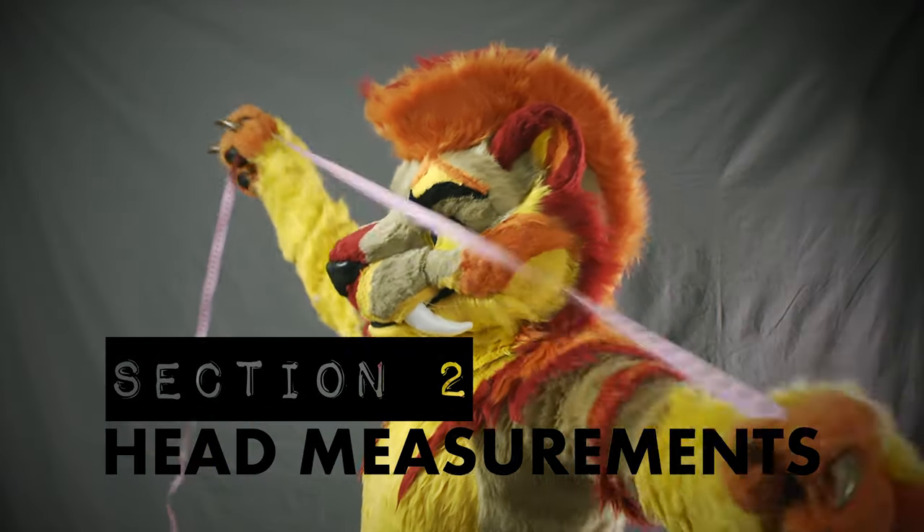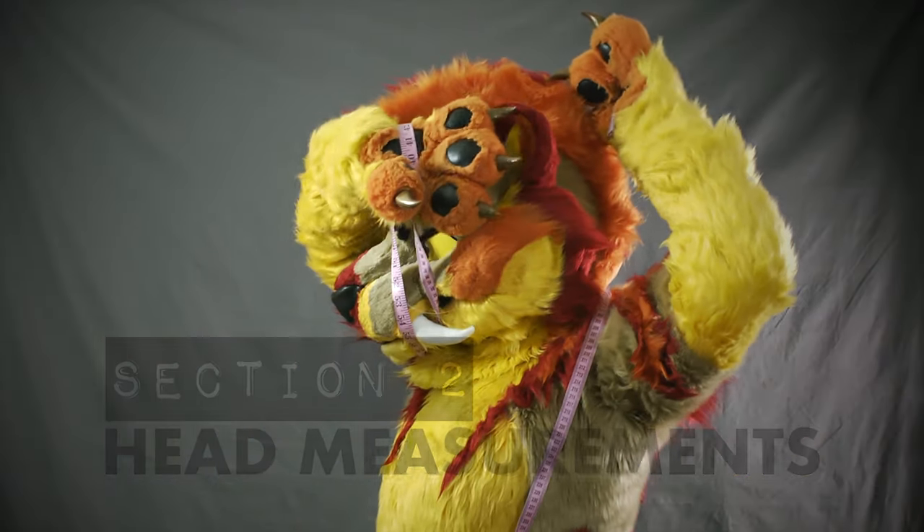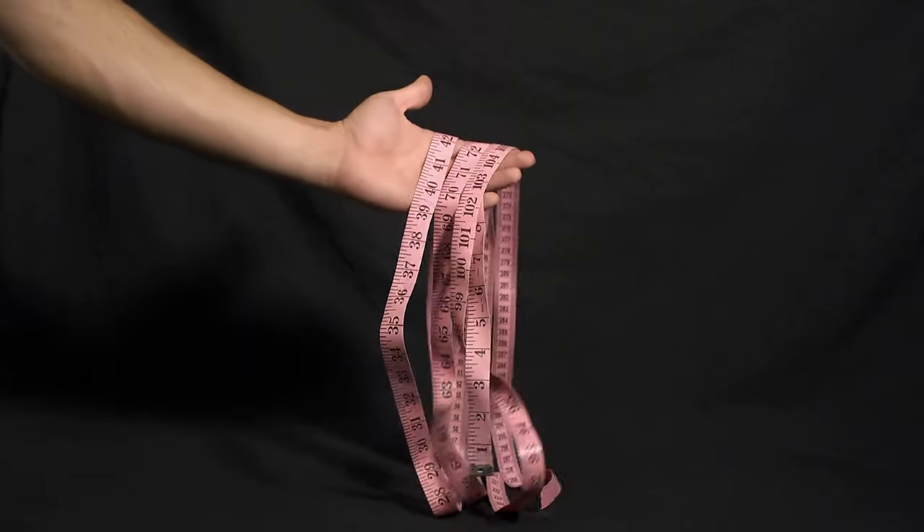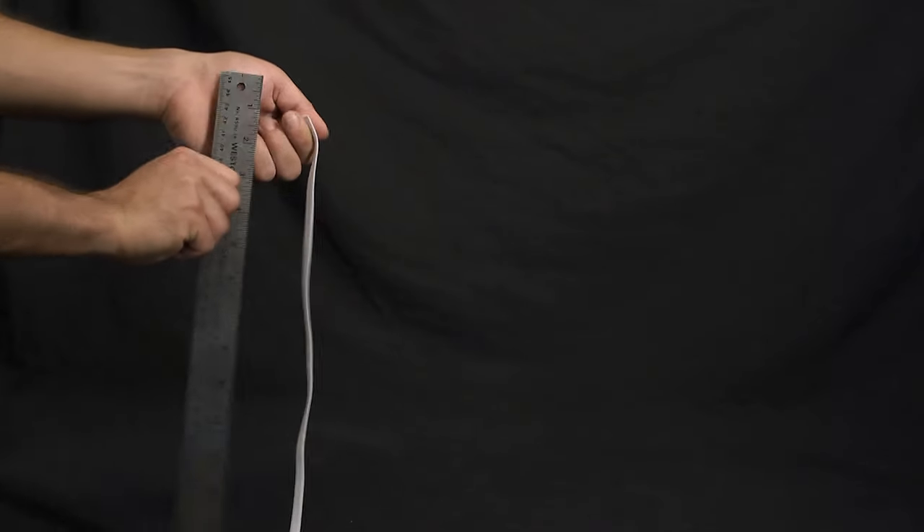Section 2: Head Measurements. To ensure your head fits properly, we need a few head measurements. Measurements can be made using either a flexible measuring tape or by measuring with a string and then measuring the length of the string. Please use inches for the units.